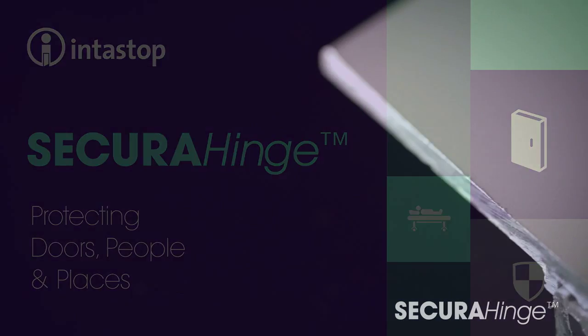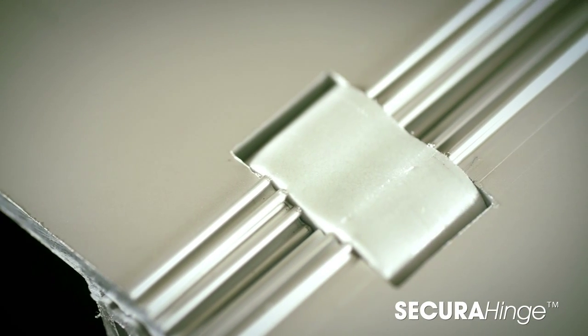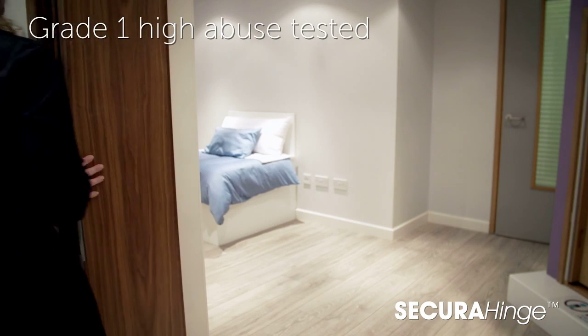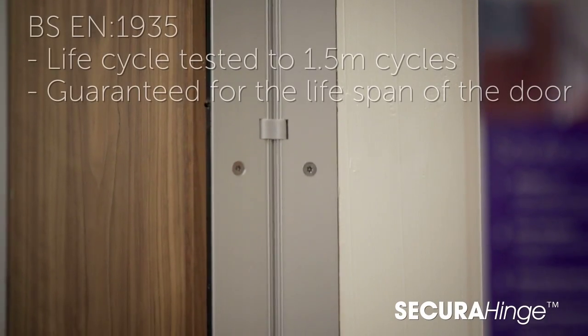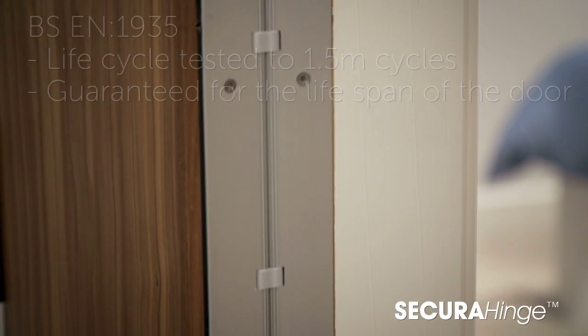Our new secure hinge has been developed over a number of years and is based on feedback from the mental health industry. This single swing hinge has been designed with the service user in mind to prevent ligature and self-harm. The secure hinge is expertly engineered and highly durable, meeting and exceeding lifecycle testing.